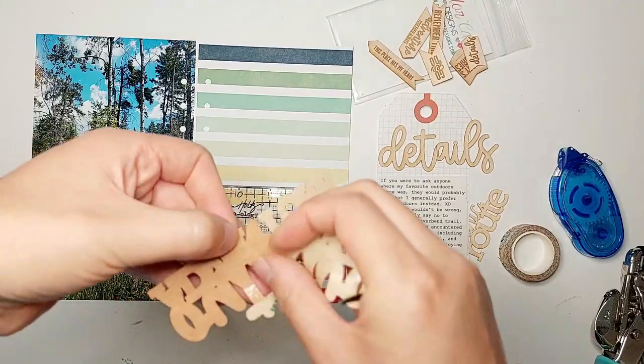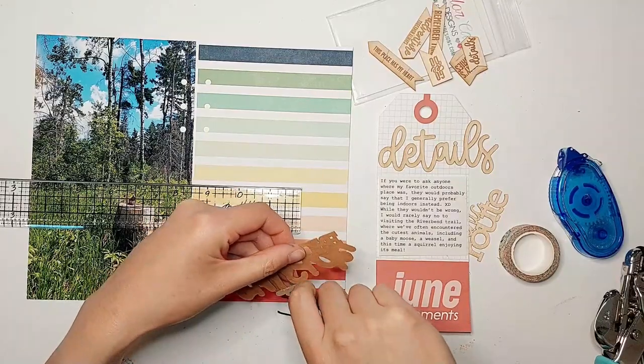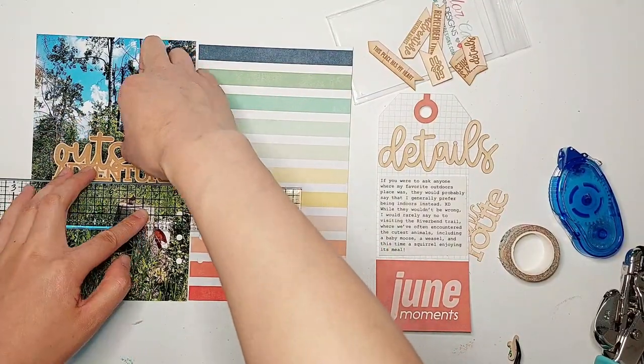I love how thin these wood veneer pieces are as well. My Lifecrafted albums are usually pretty chunky because of all the interactive pages that I put in them, so it's nice being able to add these wood embellishments without adding too much bulk.